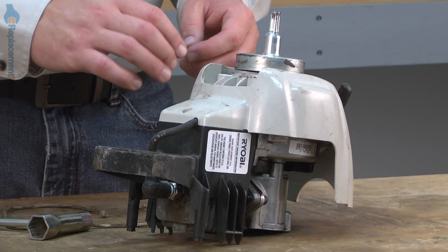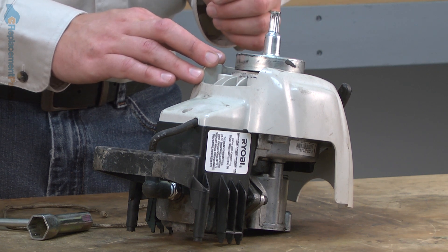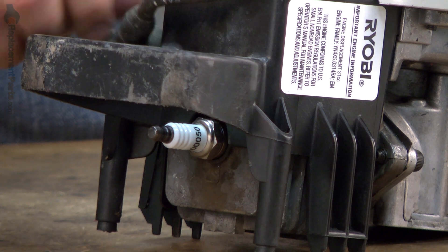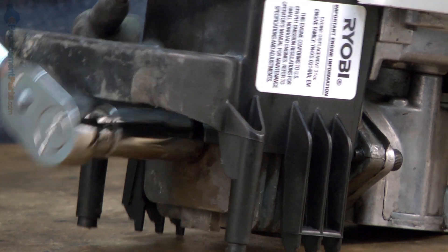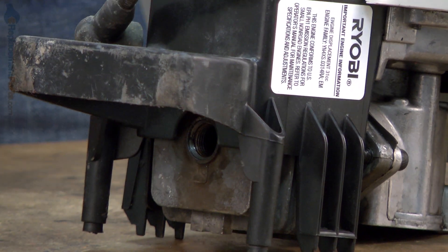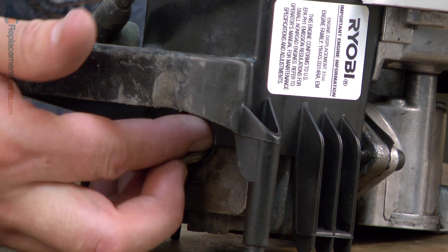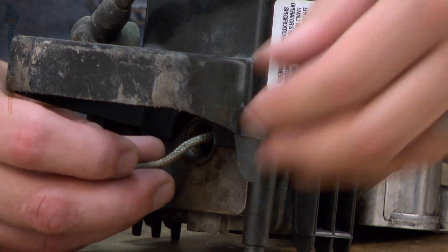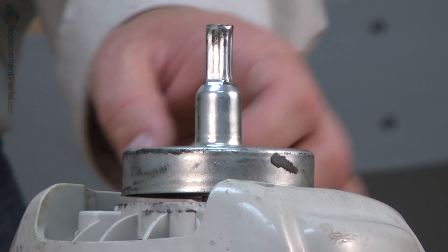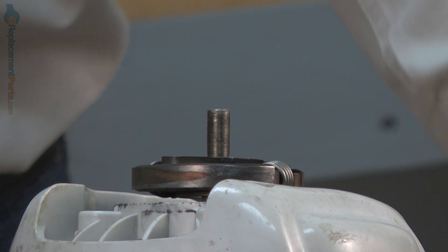Now remove the clutch drum and the clutch. Before I do that, I need to bind up the piston. If I don't bind the piston, when I go to remove the screw that secures the clutch drum and the clutch itself, the crankshaft will simply rotate and I won't be able to free them. I'll remove the spark plug boot and then the spark plug. To bind the piston, I'll insert a piece of starter rope into the cylinder. The starter rope will coil up and take up all the space inside the combustion chamber so that the piston won't have any travel and the crankshaft won't be able to rotate. Now that the piston is bound, I can remove the clutch drum and the clutch.